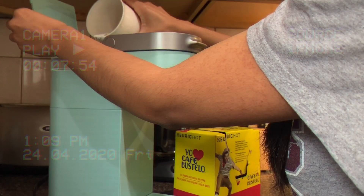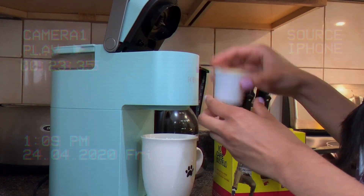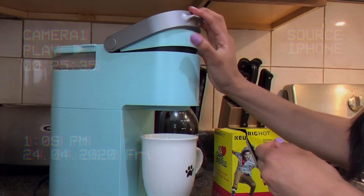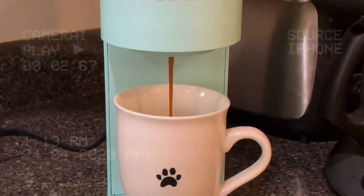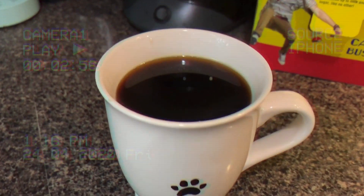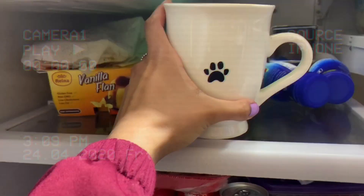I start off by adding water all the way to the top, then I go ahead and add the K-Cup into the Keurig. Once it's done brewing, you let it cool down, and once it's cool enough you go ahead and add it to the fridge. Once it's cool enough, then you're ready to make your iced coffee.